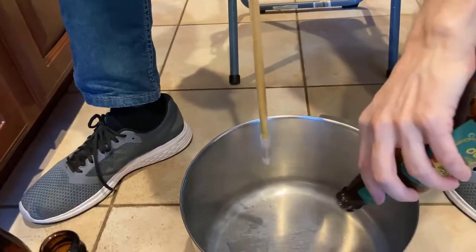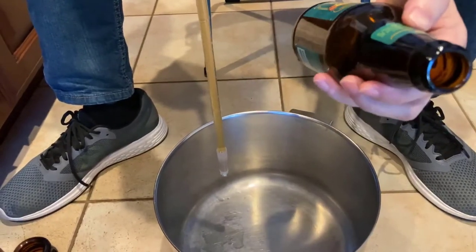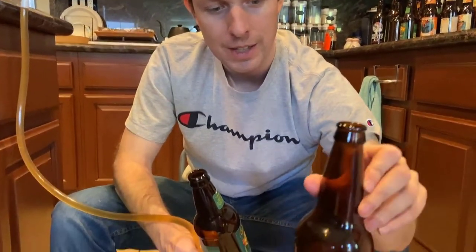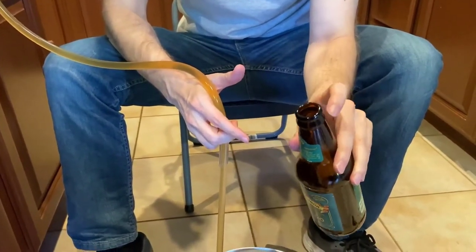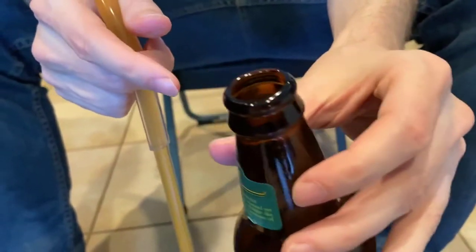When using 12-ounce bottles, you can use most standard types, but avoid bottles with a weaker or abnormal neck, as the tops could crack when capping. Bomber bottles work really well. Always use pry-off tops — if you use twist-off bottles, you won't be able to cap them properly because they don't have the right lip. Trying to cap a twist-off bottle will result in cracked tops.